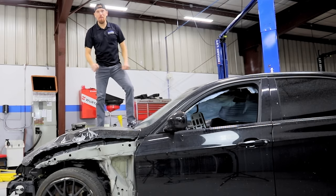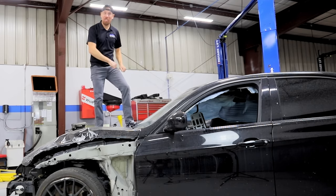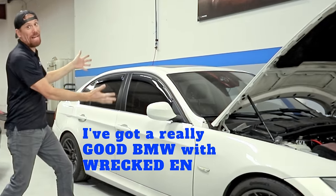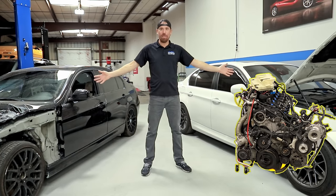This is a 2011 BMW 335 diesel and I'm going to show you all of its quirks and features. I've got a wrecked BMW with a really good engine, and I've got a really good BMW with a wrecked engine. So guess what we're going to do? We're going to take the engine from this, put it in that, and make one good car out of two busted cars.